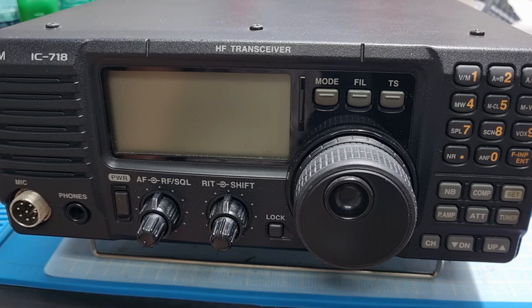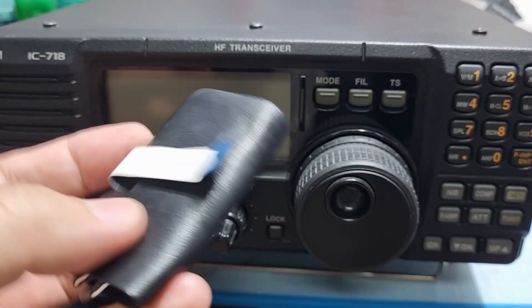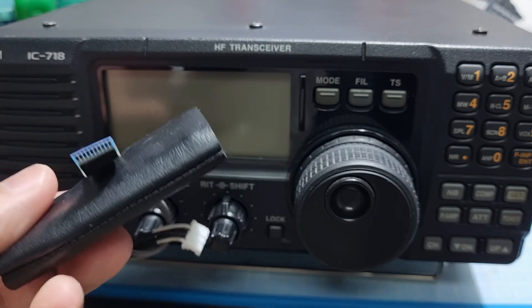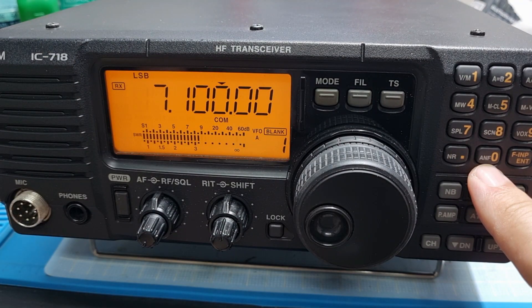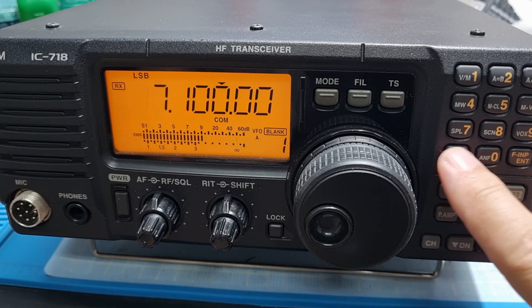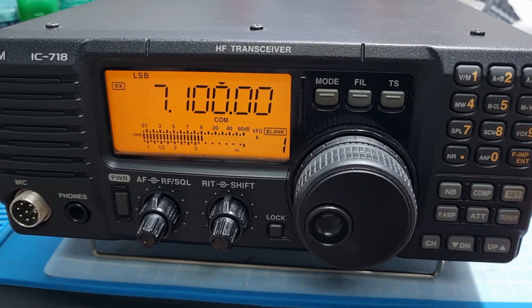I have been using this without the UT-106 and I'm quite happy with that. Then I found this module on the internet and thought I'd get one and try to see the difference. Here there is the noise reduction and the automatic notch filter. If I press this, nothing happens. It says in the manual that once the UT-106 is installed, these two buttons will be enabled.